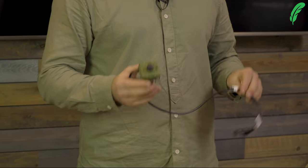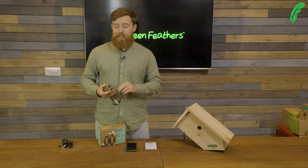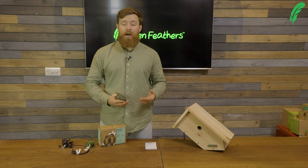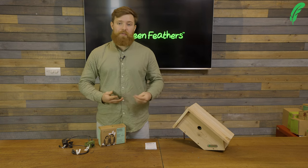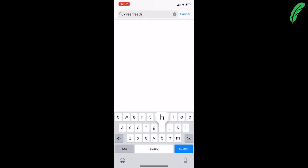The first thing we're going to do is download the Greenfeathers app. Open up your phone and go into either the Google Play Store or the Apple iOS App Store and download the Greenfeathers app. By typing in Greenfeathers you should be able to find it in both.